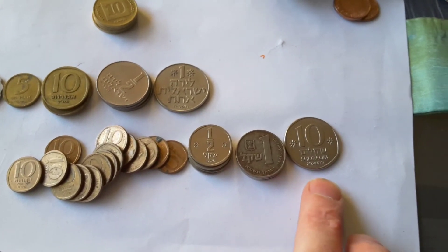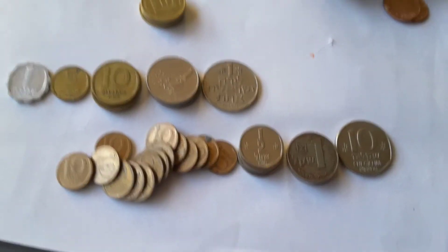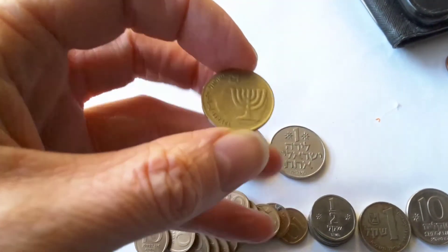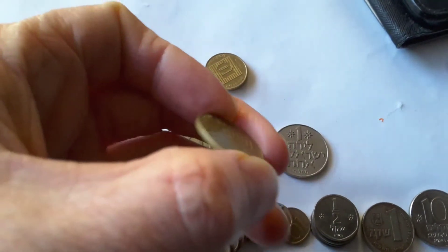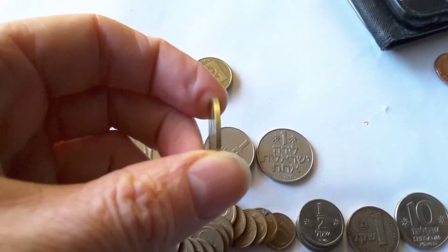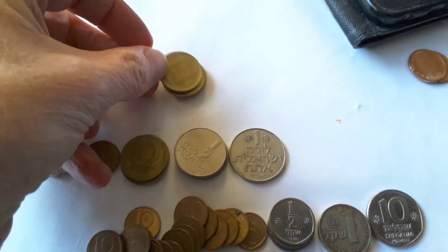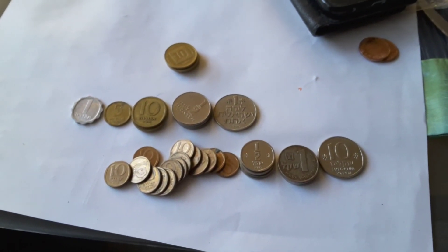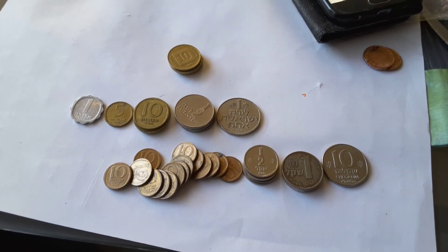Half, one shekel, ten shekel — there should be a five shekel, and also a 50 and a hundred shekel, but I didn't get those. These here are current coins — this is the smallest denomination of the new Israeli shekel at the moment, worth about four Australian cents. It's quite a big coin for the smallest denomination. Israeli coins are pretty fascinating, so that is my lot of Israeli coins that I got today. I hope you liked them, thank you very much and have a nice day.